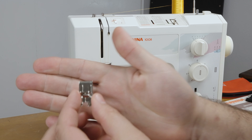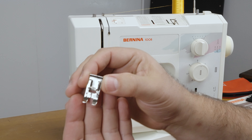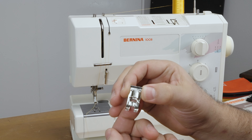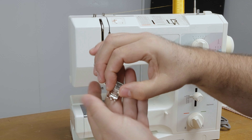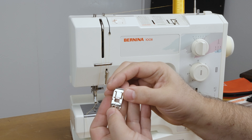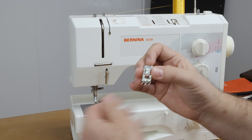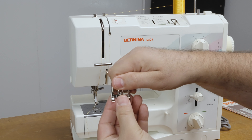The standard foot on the Bernina has a hole wide enough for zigzag and straight stitching — just enough to hold the material. But there's a foot called the Number 3 foot, which is a good foot to use for buttonhole stitches because it has a bigger window on it.